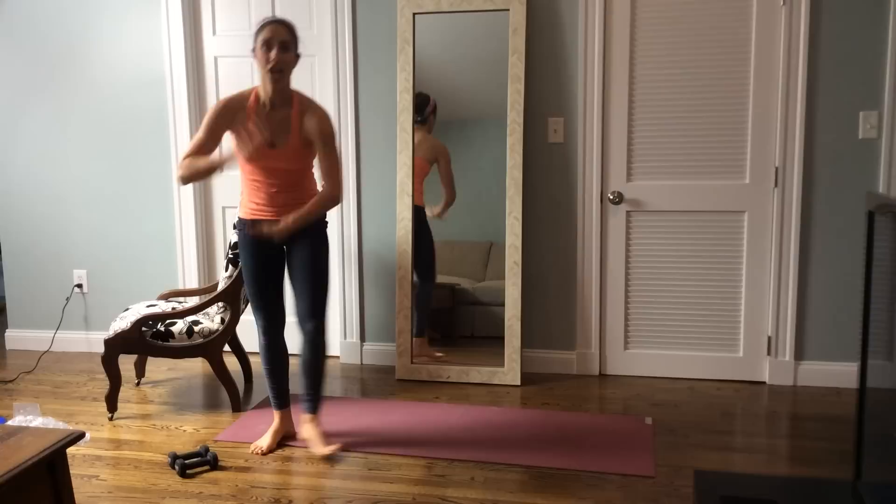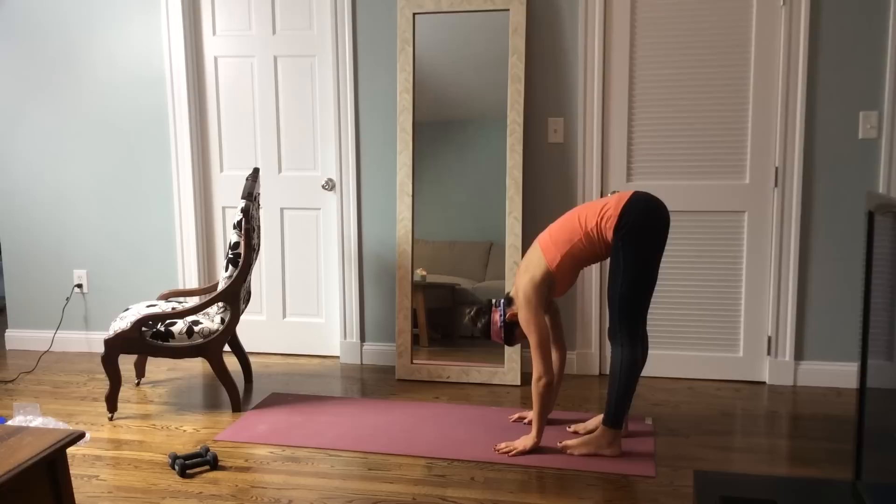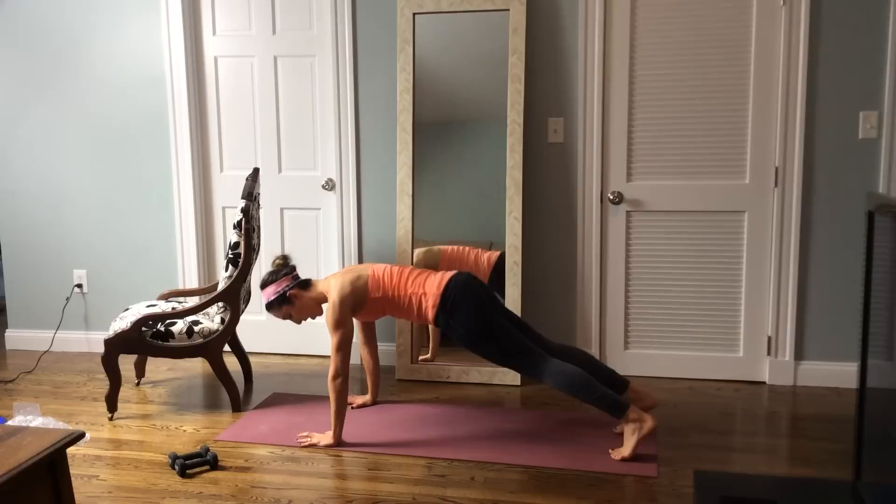Let's drop down those weights. I'm going to give you a little plank just to get everything working. Let's get to the back of the mat, roll down your body, take a breath if you need. Take a couple inhale and exhales. Walk the hands out, draw the stomach in, press through the palms. Feet hip-width apart and just hold your plank.